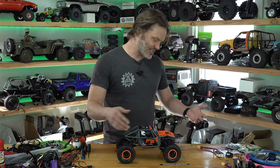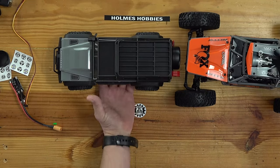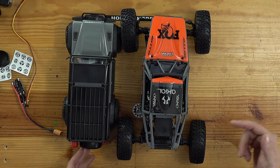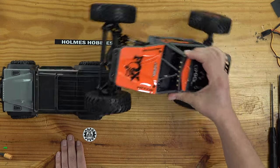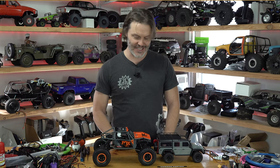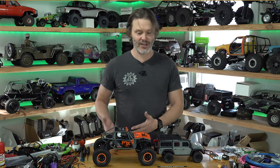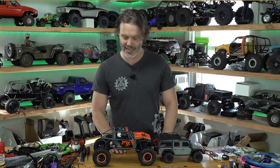Is it 18th scale? Let's look next to the Defender. Overhead view — the Capra is much larger. Side view — the Capra is much larger. It can basically wheel over the smaller rig. As is typical in the market, the scale of the rig doesn't always indicate exactly what it is. We've got a lot of 10th scale rigs that are really more like 8th or 12th scale rigs in the market, and the 18th scale really is no different.